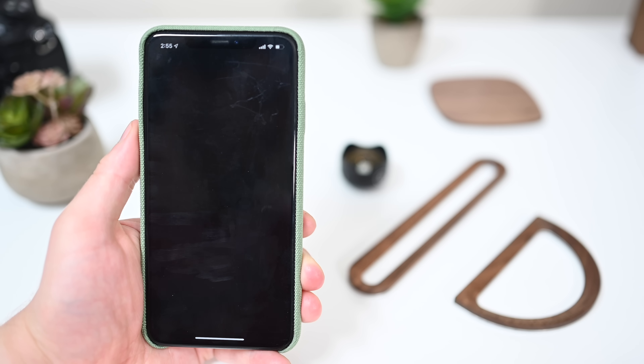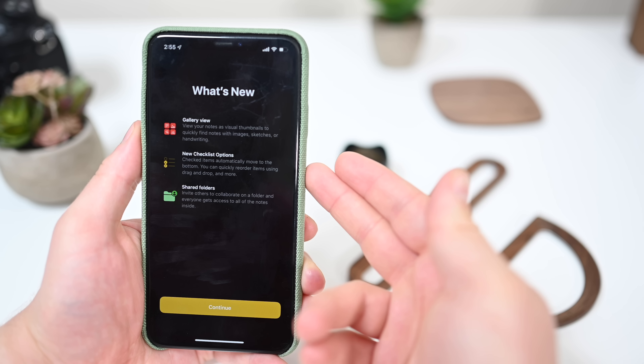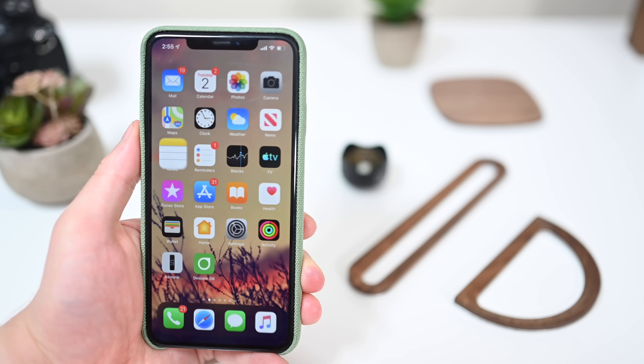We now venture to the Notes app, which has a new What's New screen highlighting gallery view, new checklist options such as the ability to move checked-off items to the bottom of the list, and shared folders.